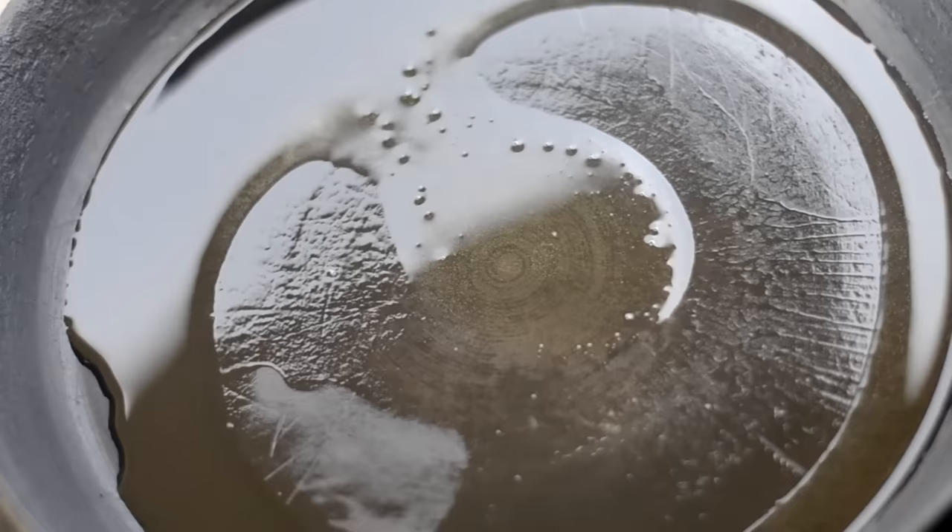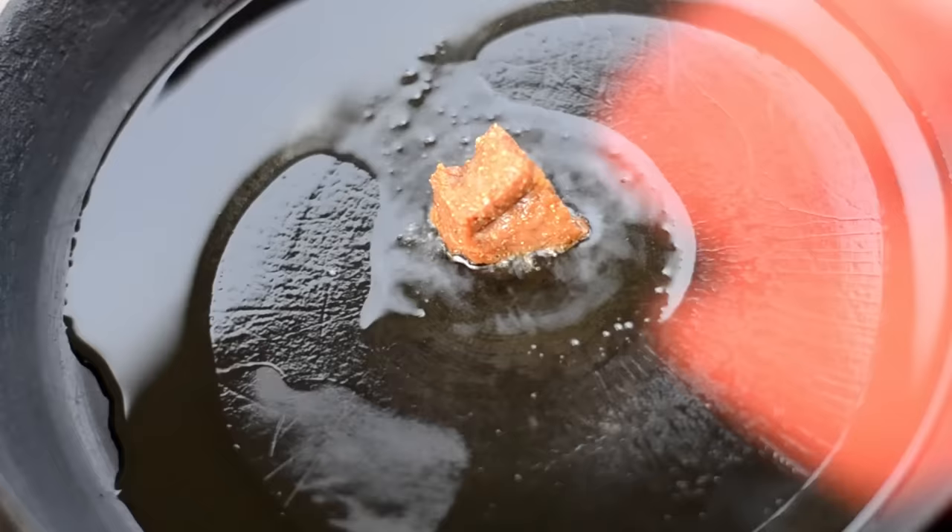Now I'm heating olive oil in my cast iron skillet. I have it set on high and I'm going to allow it to heat until it starts to smoke like this — it will take about a minute. Then I'm going to add in my steak bites. I'm being very careful not to add in any of that seasoning liquid because we want to get a good sear on these guys.